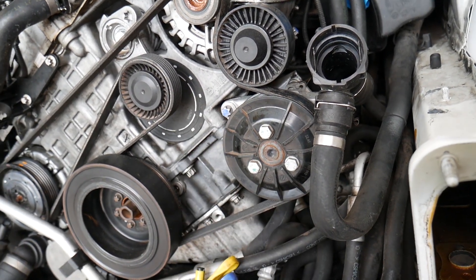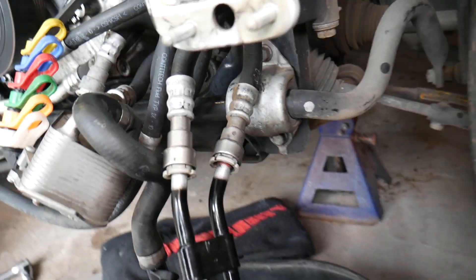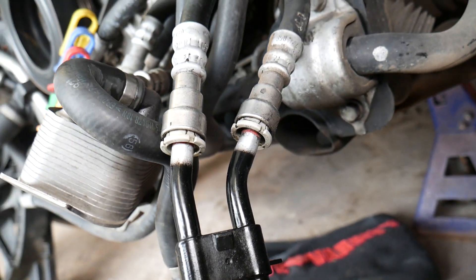And even if you don't bleed the power steering pump properly the second time, you may damage the new pump as well. Now let me show you what we need to do.